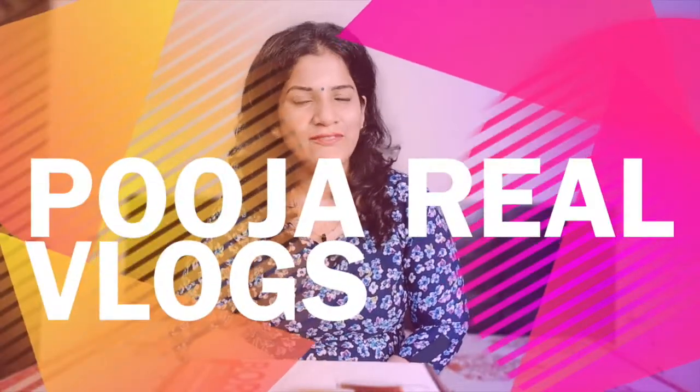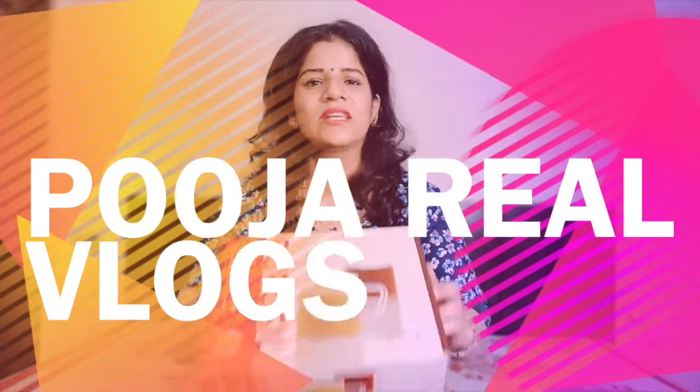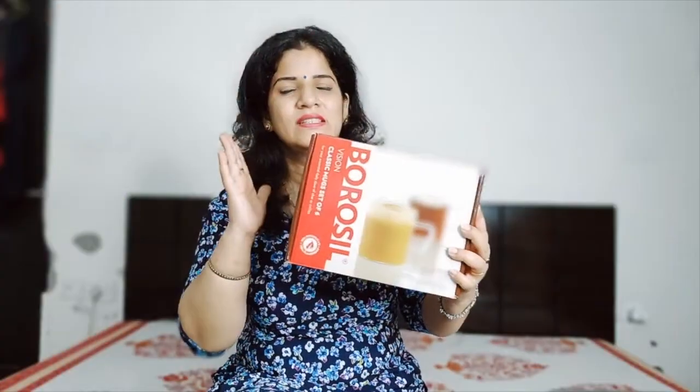Hi guys, welcome back to my channel, Pooja Real Vlogs. So friends, from today's kitchen section, I will review a product live and I will tell you about its qualities.